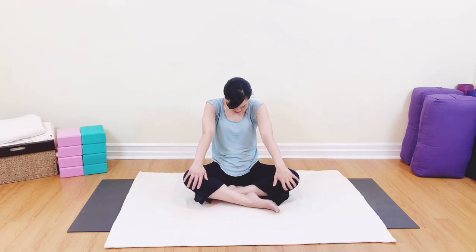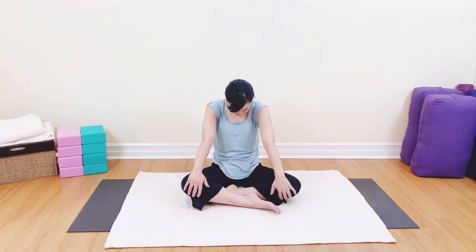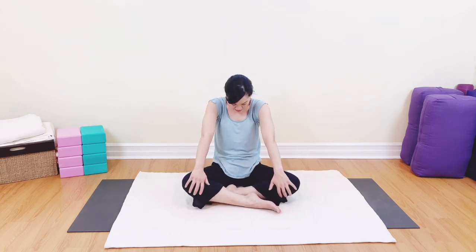Let's take our hands onto the knees or your lap. Open up the chest for a seated cow pose — lifting up the heart and exhaling, rounding the back. Inhaling, opening up; exhaling, rounding the back. Again, breathing in and exhaling, rounding the back. Well done.